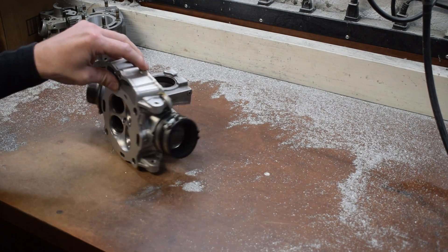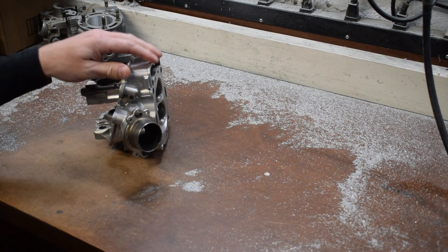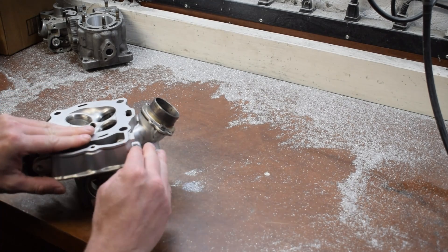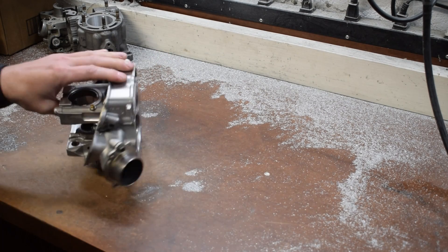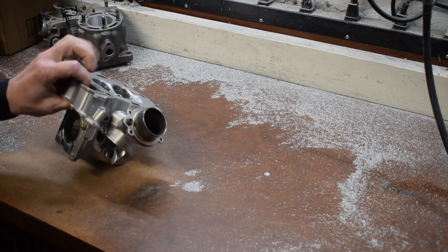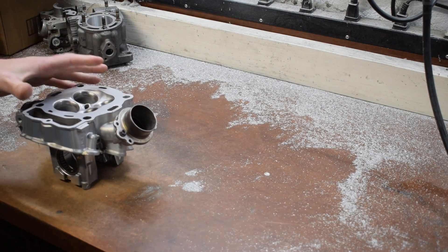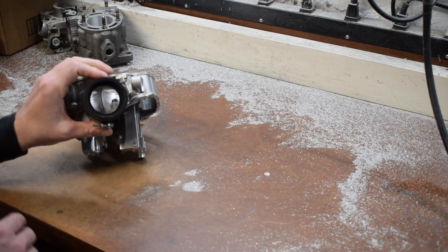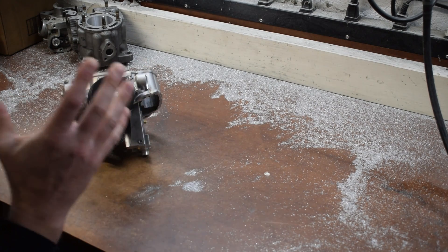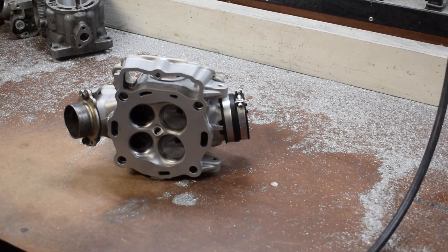Unlike the 250s, the exhaust ports on these heads got changed — I believe it was 2019, when they did a generational update. They downturn really heavily now. The previous generation head doesn't do this nearly as much; it comes down and out a little bit, but nowhere near this. This is a significant negative for performance. There's nothing you can do about it — you're not going to be able to change it. They did make the port a little bit bigger for this generation compared to the previous.